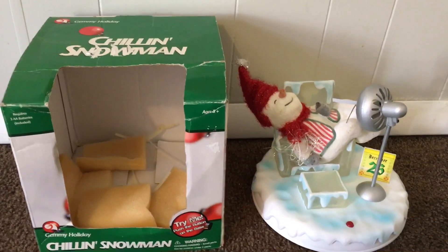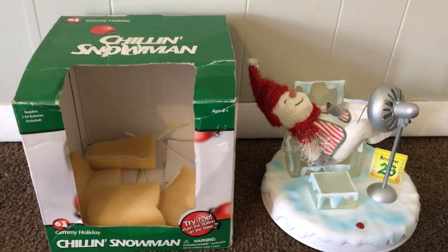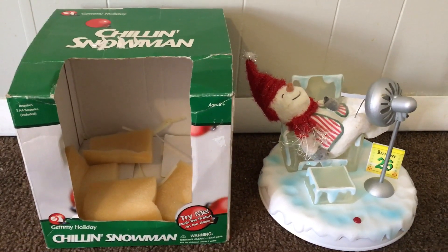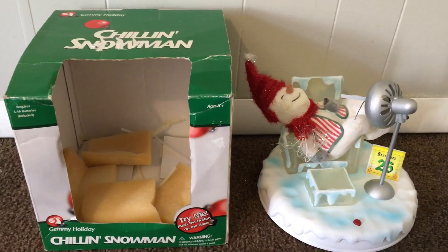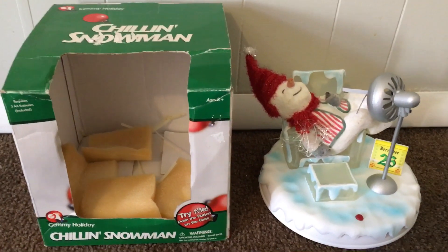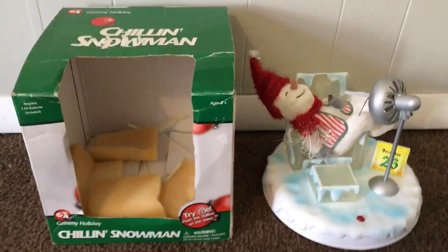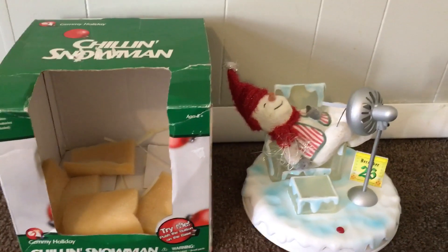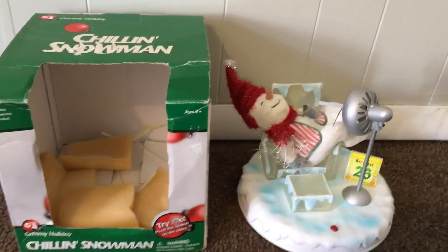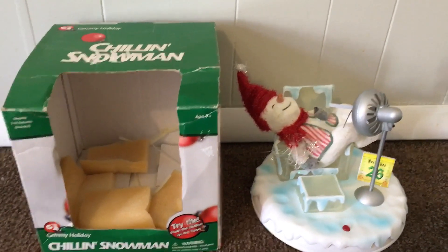Hey guys, it's tylerx71 here on Gemmy Master Animatronics, and today I'm showing you something I purchased yesterday at an antique store. This is the 2002 Gemmy Animated Chillin' Snowman — it plays 'Let It Snow,' a popular recording within Gemmy items during that era. The two-song spinning snowman sings it as well. I got this for two dollars and fifty cents; it was brand new in the box. The original zip ties, foam, and packing are still in there.